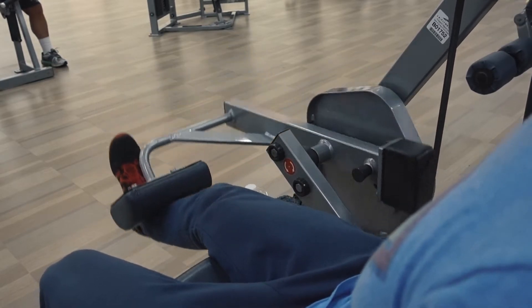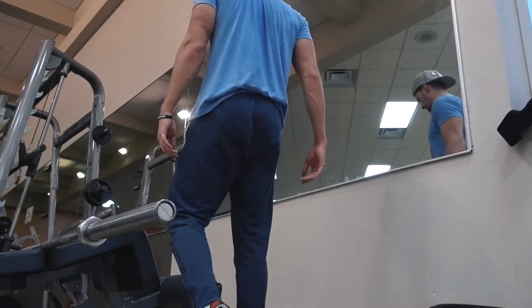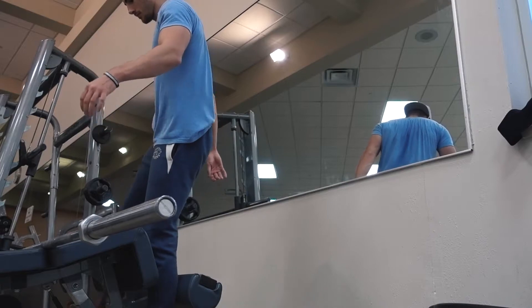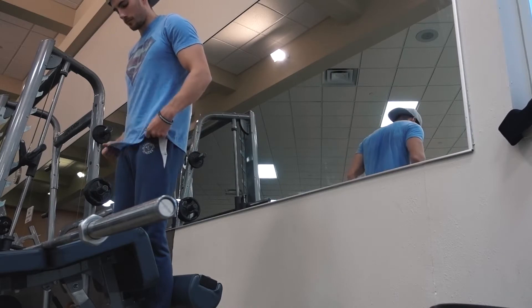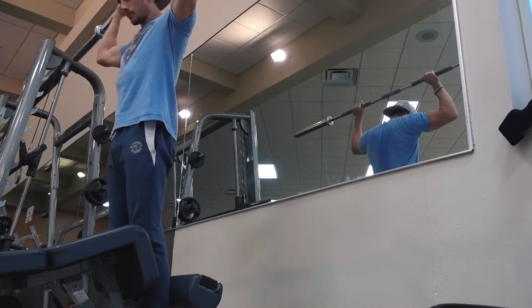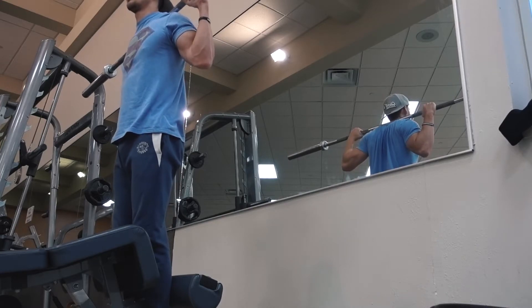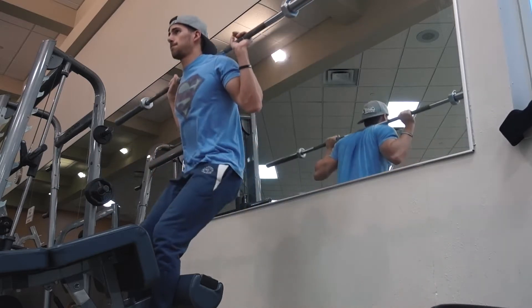I think I only did 50 or 60 pounds on each side, but enough weight to get the right contraction. In a couple of sets I did pause reps at the top, where I was able to just flex the quad and leave it there and really force the blood into the muscle. Now, this is the title of the video — my go-to, my favorite quad developing movement, and it's a sissy squat.